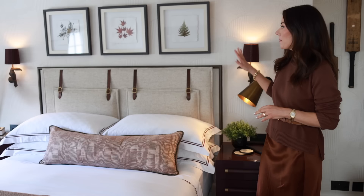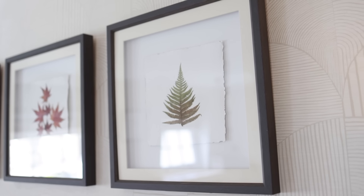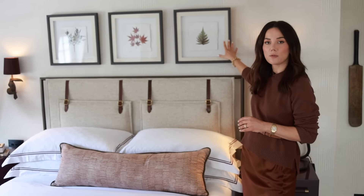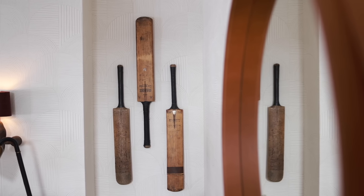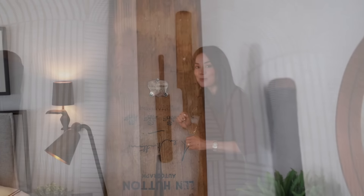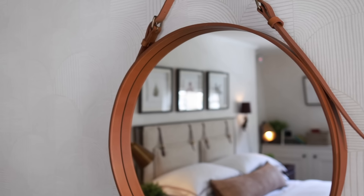As with next door we started with quite a bold patterned wallpaper — it's got lots of curves and a nice neutral background, keeping the bedroom bright. We've layered lots of art on top; a lot of people are scared of putting artwork on patterned wallpaper, but I think the more the merrier. We've used some really cute botanical prints with big linen mounts so there's not too much going on next to the wallpaper pattern. In one corner we mounted some cricket bats on the wall — this boy is really into cricket — and we've done a playful mirror with a leather frame and buckle strap detail that picks out the colors in the fabric scheme.